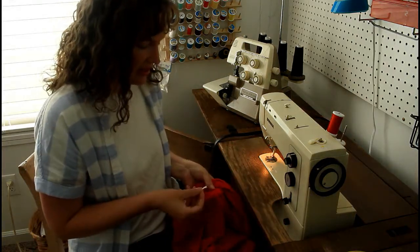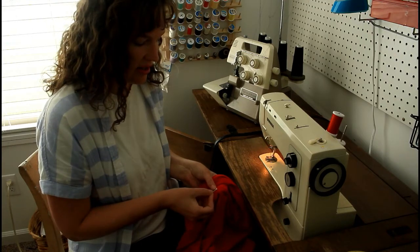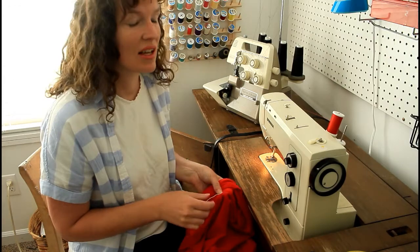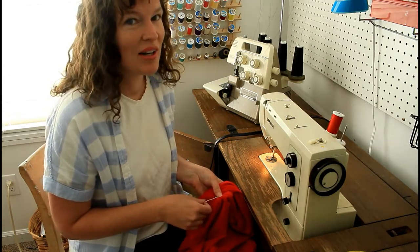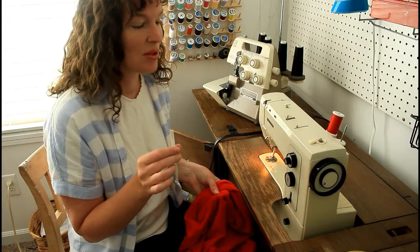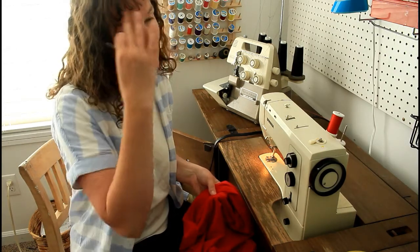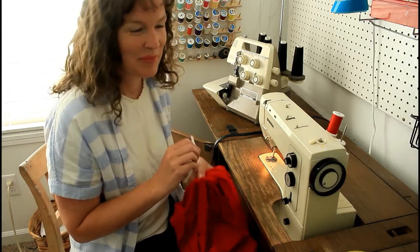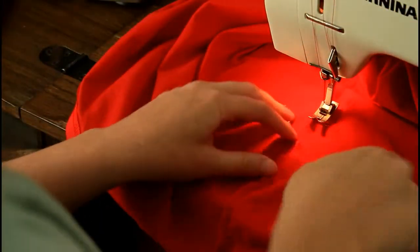Put that on here and we're going to zigzag it. Set your machine to a zigzag stitch — you don't want it to be any wider than your quarter inch, so I would recommend a three, maybe even smaller. You want the zigzag stitch and I'll show you more at the sewing machine.